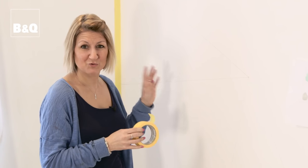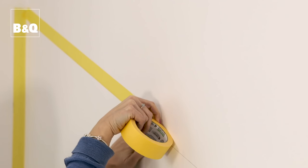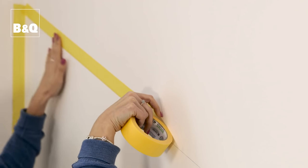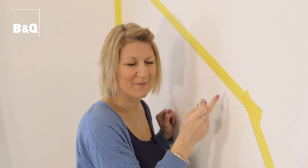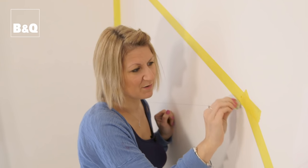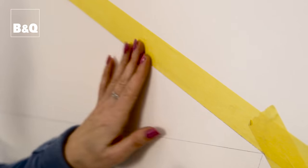I'm now going to use the frog tape to mask the wall so I can start painting. I'm using the yellow frog tape, which is specially designed for delicate surfaces because we've just painted this wall. As my paint is going to be quite a light colour, I don't want any risk of pencil lines showing through, so just take a rubber and go along the edge of your masking tape to rub and get rid of those pencil lines.